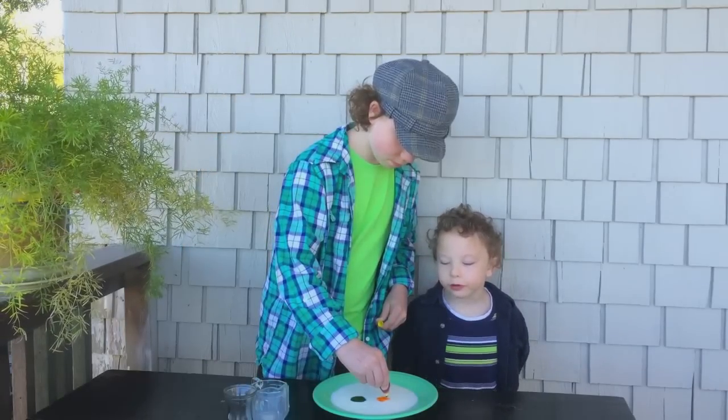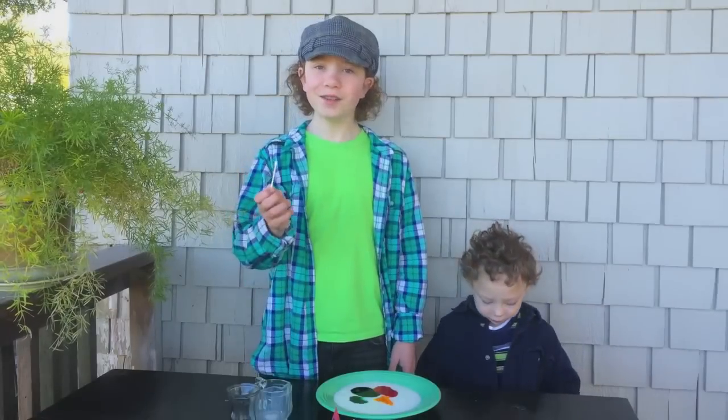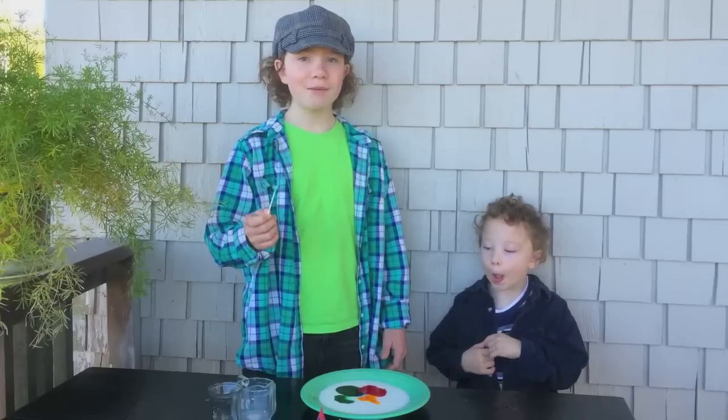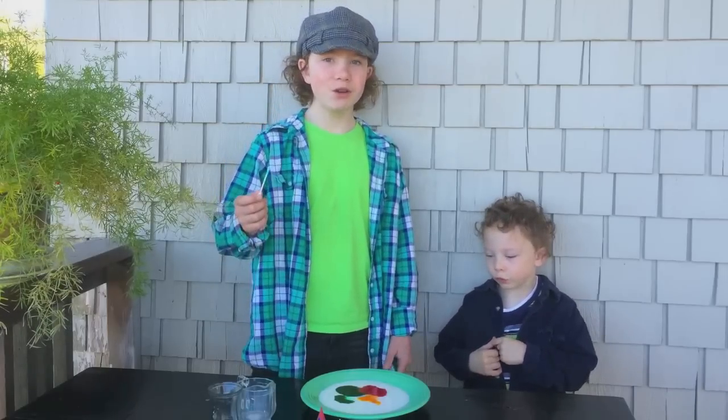Is it yellow? Use a cotton swab and put some dish soap on it. Now I'm going to touch it one time to one color.